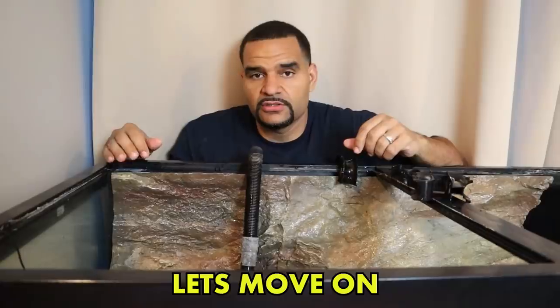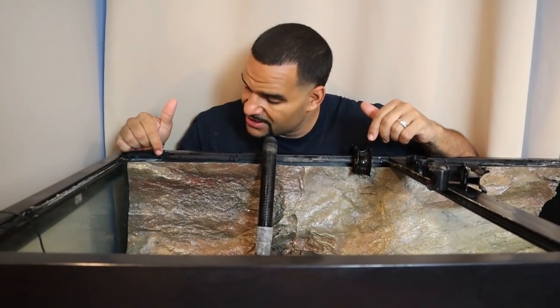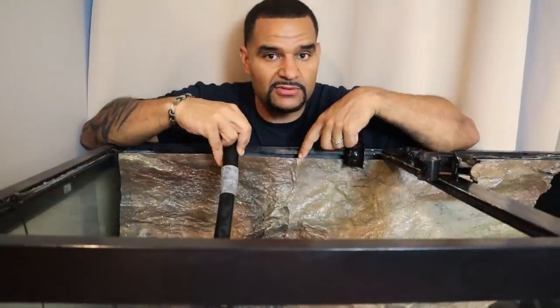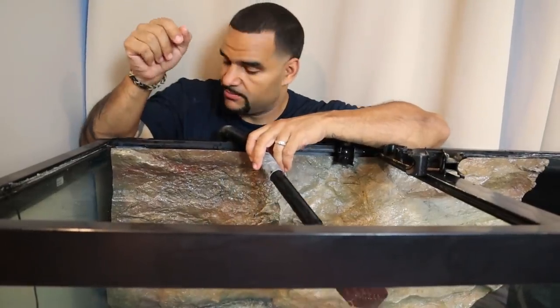I noticed there's quite a bit of a gap on this corner — it has plenty of space for the intake to go behind the background even though it's a slim model. It still gives you plenty of space to hide your equipment behind it, especially in these corners.